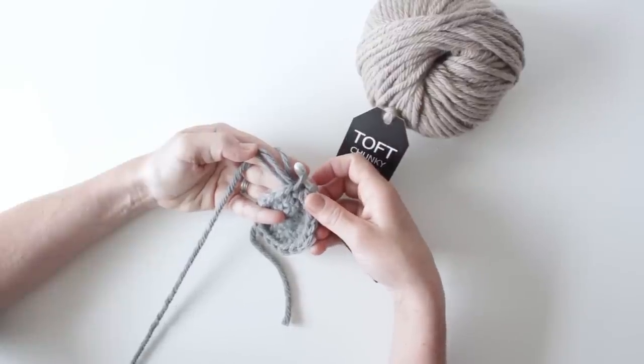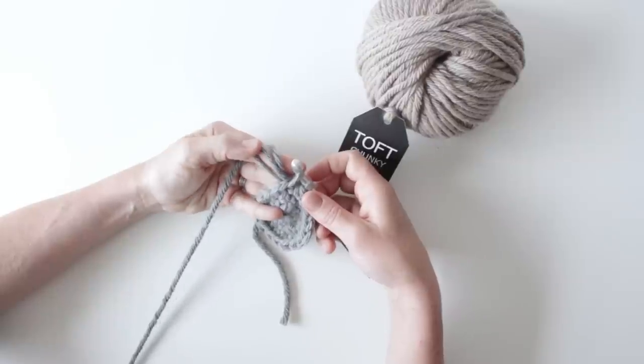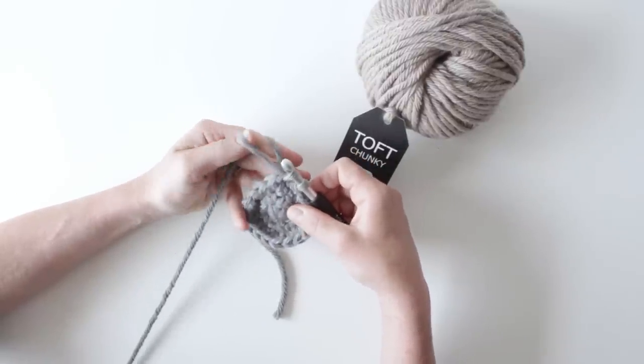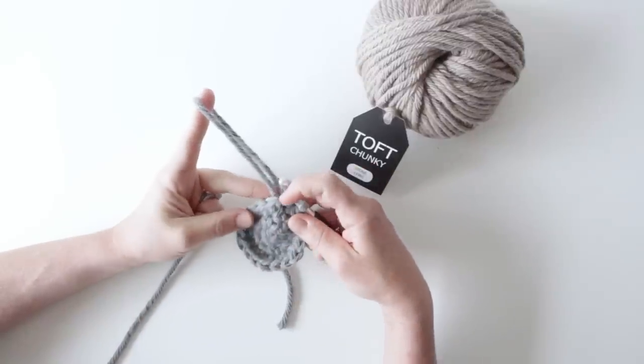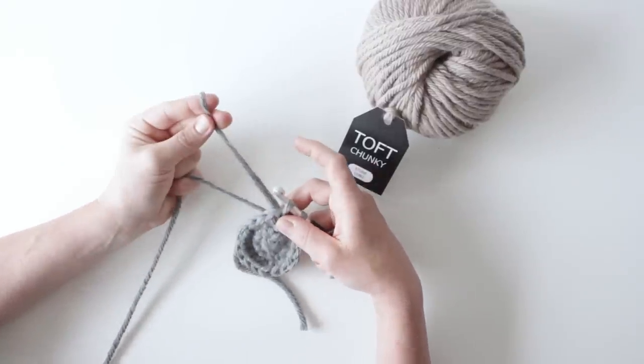Quite often you'll be cutting these loops and it makes it far easier to just make nice long loops and then trim them down to the lengths you want afterwards — especially when doing Edwards Menagerie Dogs. The loop length can be adjusted at this stage to be as short or as long as you want, and the length is measured from the base of the stitch it's come out of to the tip of the loop.